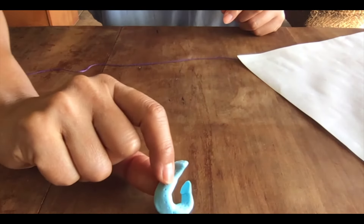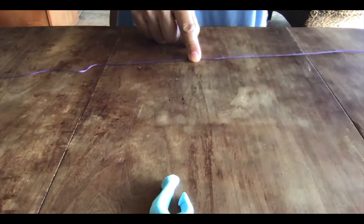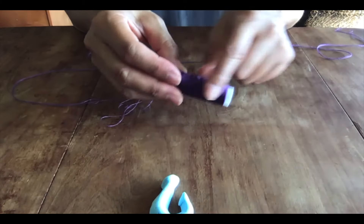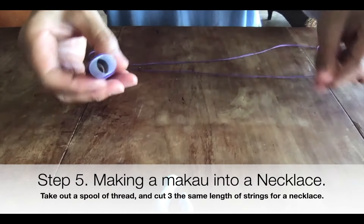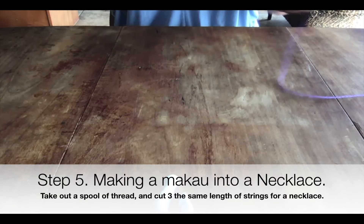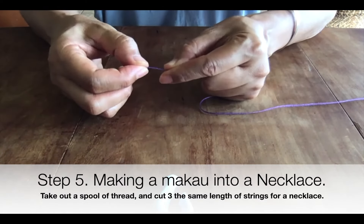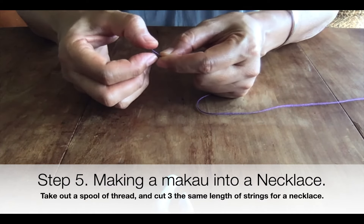Now the piece is done. For the necklace, take out your string from your Hana Arts art pack and measure your head size to get the right length — over your head plus a little longer.